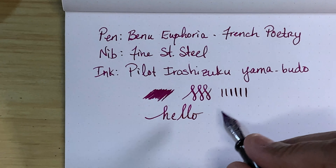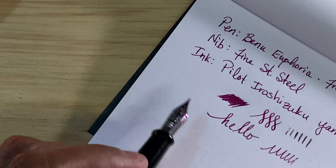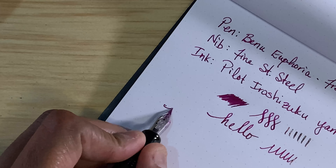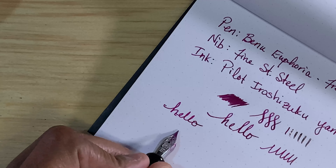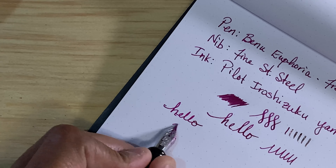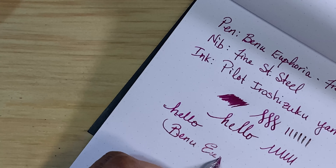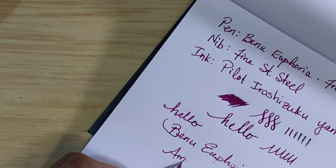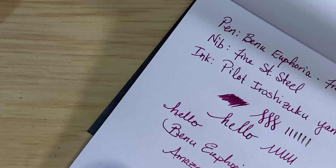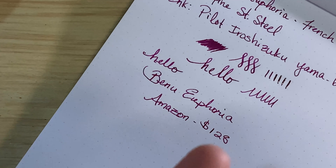This is a very, very smooth nib with a little feedback. Going back to see how right and left hand feels - just as good. This was Amazon and the price varied according to the color that you select.